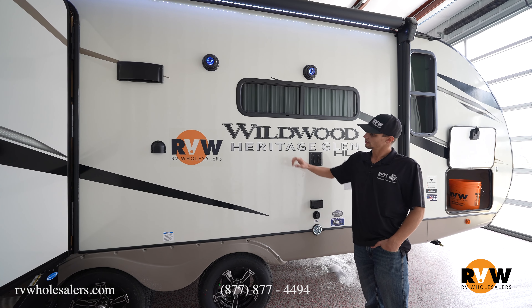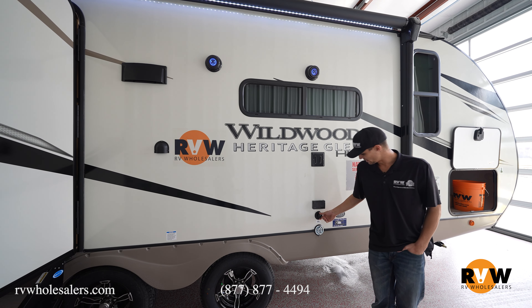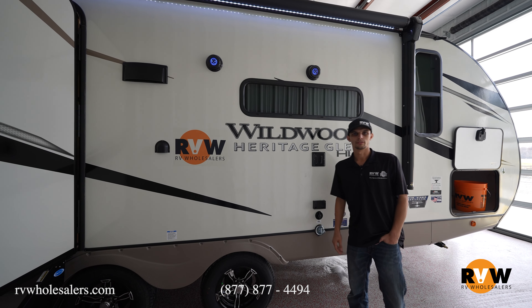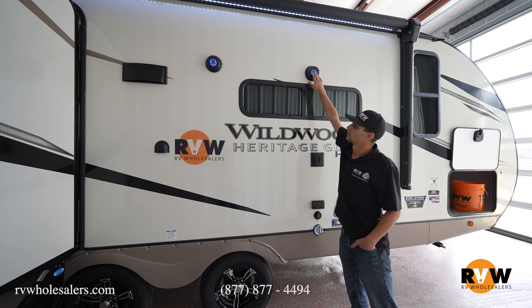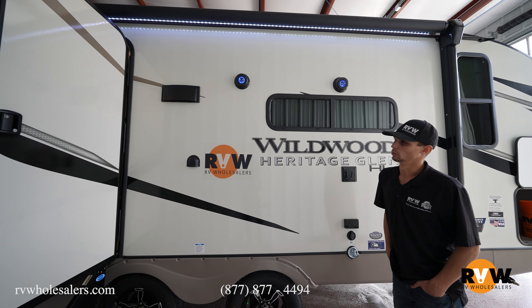On the campsite side you've got your TV hookup with all your connections. There's a dog latch here, which is becoming very popular on travel trailers. Outside speakers, accent lighting, and a huge awning that goes up top — pretty much the full length of the trailer.